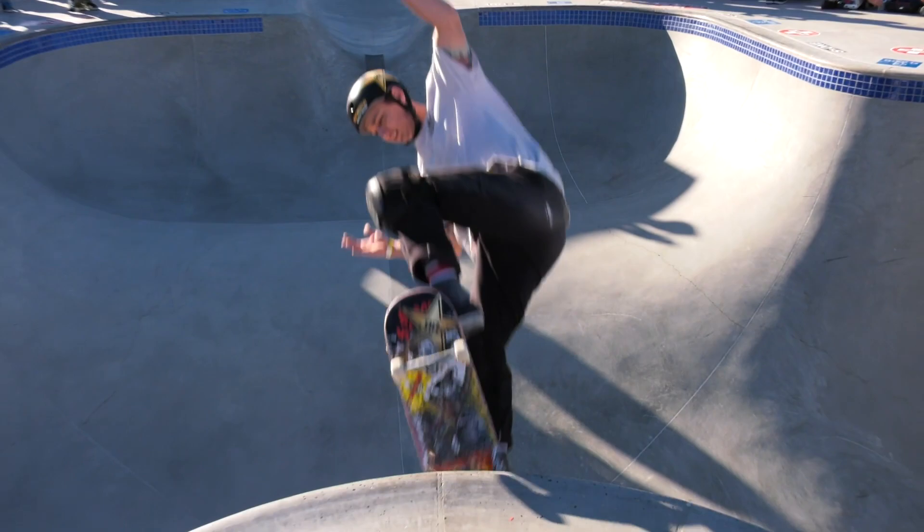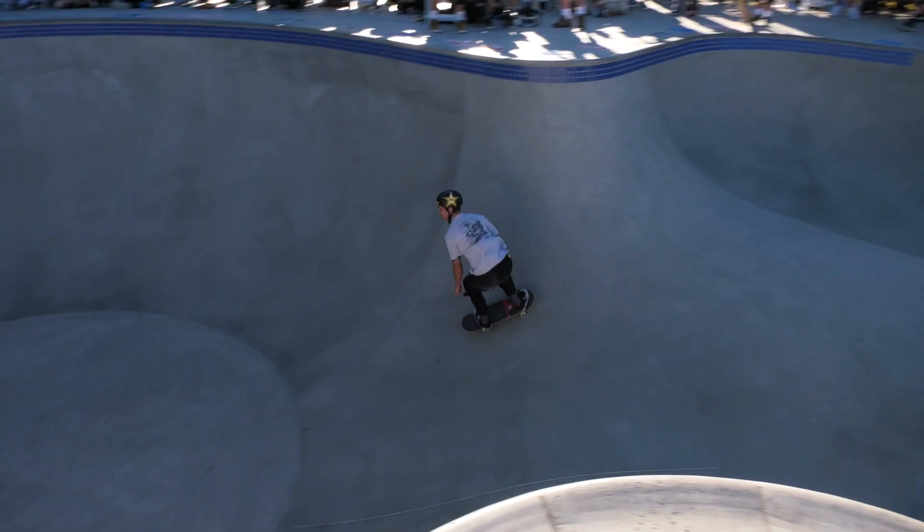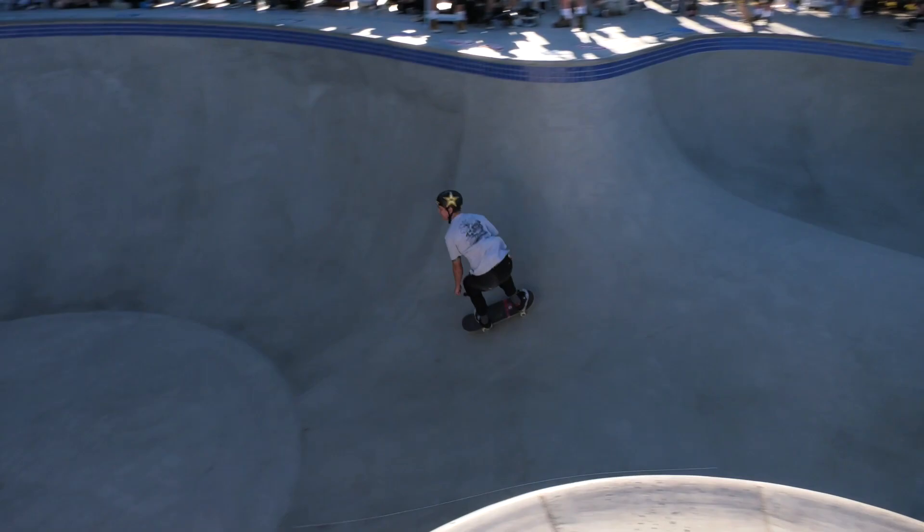Coming out of Rialto, California, the Badlands. One of the most amazing pool riders I've seen. A park rider ripping on Vance Park Series, ripping it. He's an all-terrain ripper. I see all kinds of photos of him on Instagram ripping backyard pools with ease.